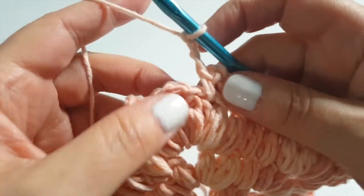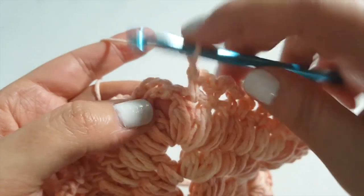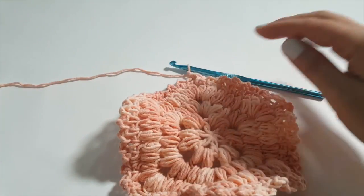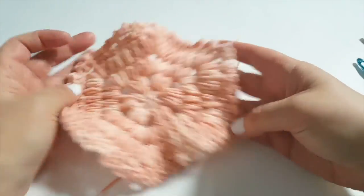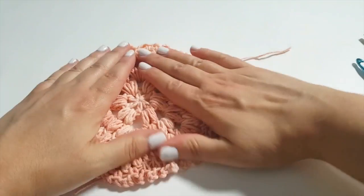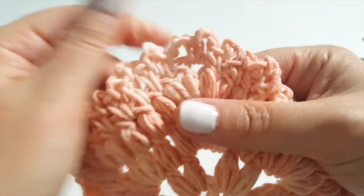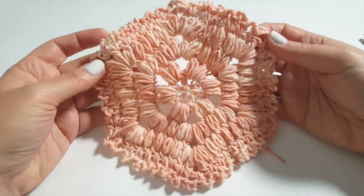Coming all the way around, go into that very first chain space, single crochet, then slip stitch over, then chain one and snip the yarn. The hexagon shape is complete. You can see it's starting to ripple a little, which is what tends to happen as you do more rounds in these types of motifs. A little heat blocking with your hand and there you go — those little chains create a gentle ruffle. That is my hexagon coaster.